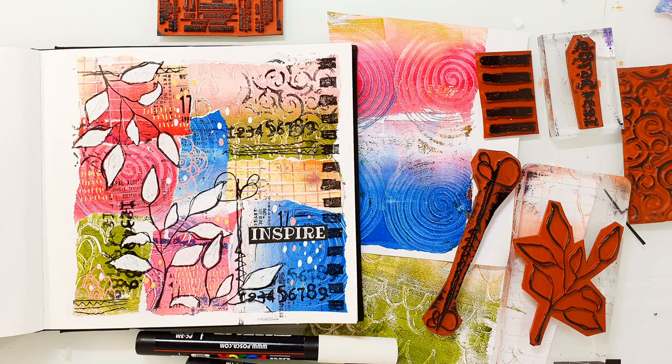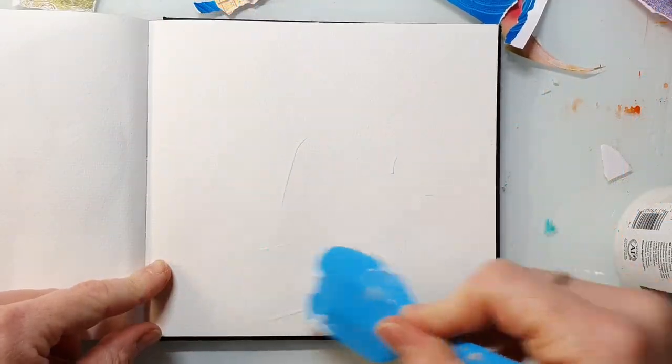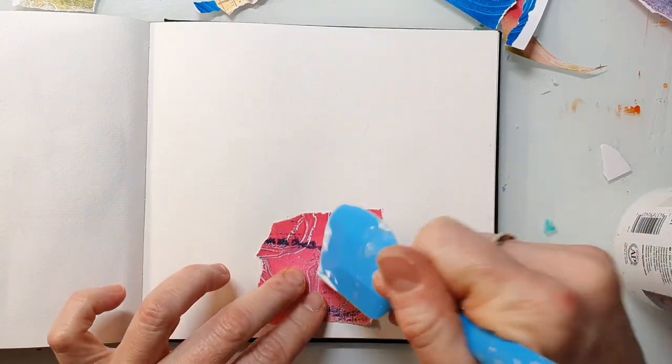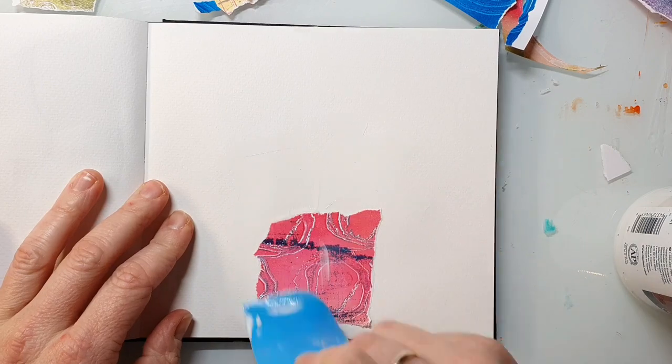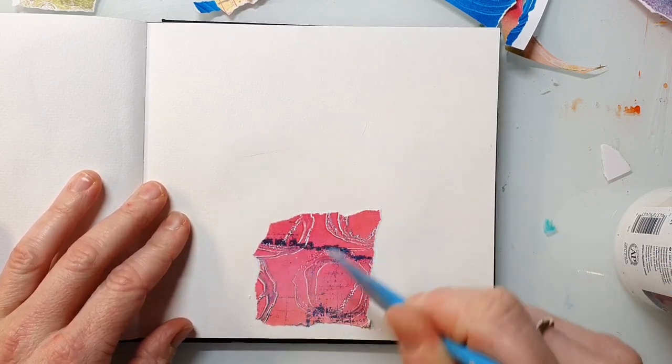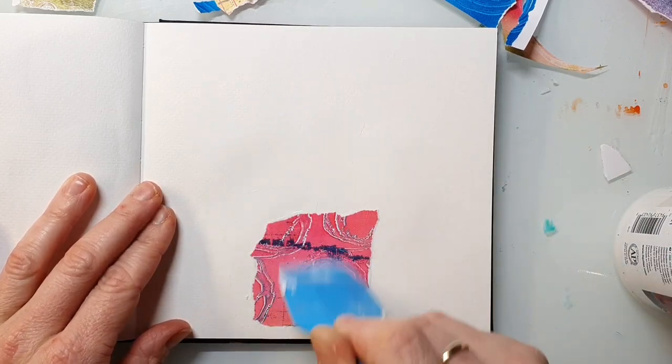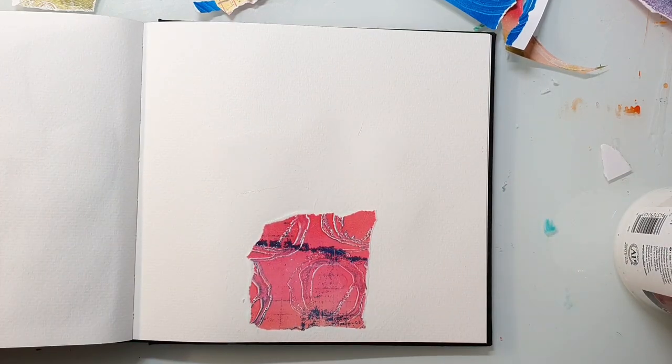Hi and welcome back to my channel. Today I'm creating a spread in my little square journal. I'm using jelly prints for the background and I'm adhering the papers using gel medium. I'm just using my jelly print scraps that I have laying around.